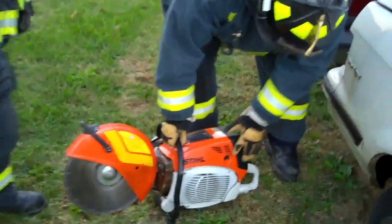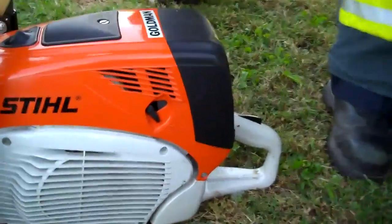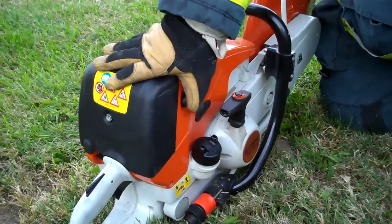First thing you need to do is put the choke on full — that's this knob here — push it all the way down. Next thing you need to do is the primer bulb here; push that thing three to five times.